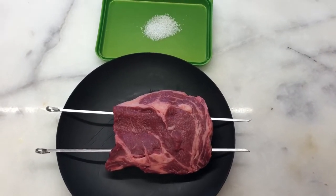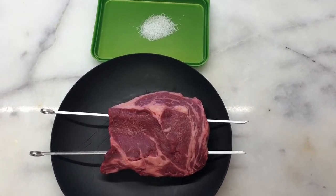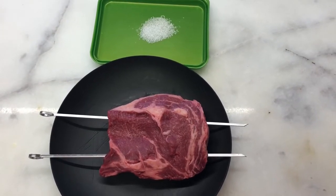Let's put the salt on the meat and we're going to let it rest overnight. We'll get back to you when we're ready to put it on the chimney.